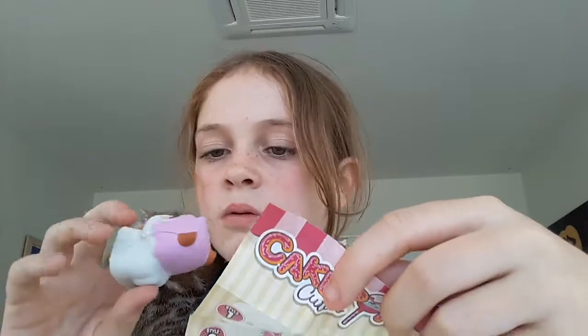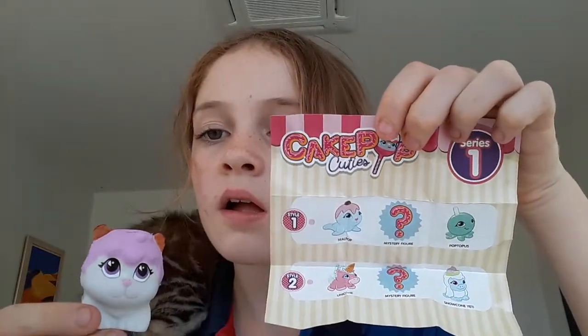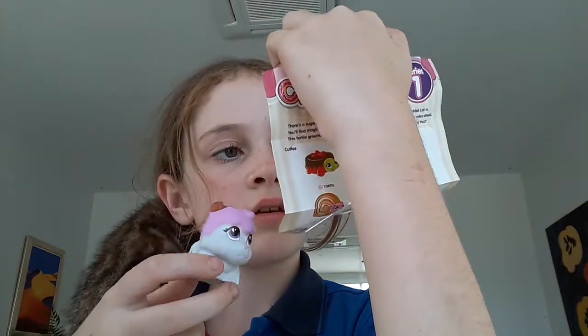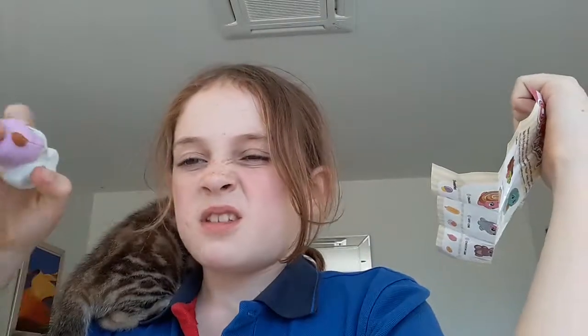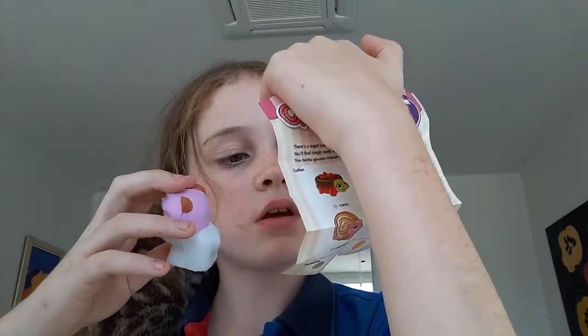What about the white pack? I got... like... all of this. I think I got the mystery figure maybe.